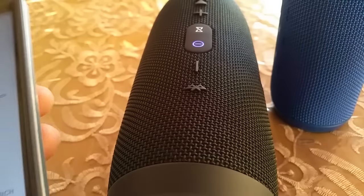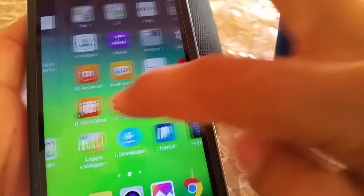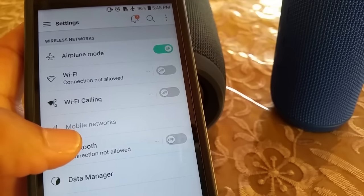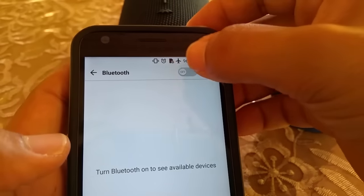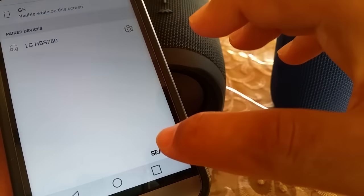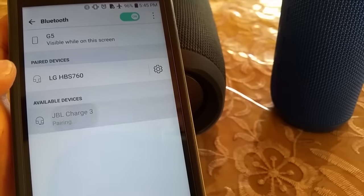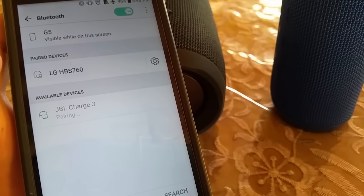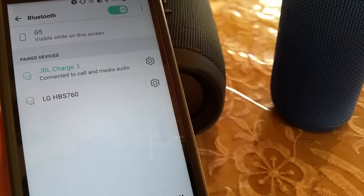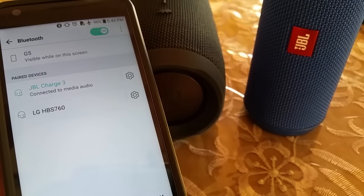Over here I have the LG G5 phone. Go into the settings and go to the Bluetooth settings. If your Android phone looks similar to this, go to where it says Bluetooth and power on the Bluetooth. As it searches, you'll see where it says JBL Charge 3 — go ahead and select that. Once it's fully paired you'll hear the tone sound play, and now you're good to go. As you play your music it will come out from both the Charge 3 and the Flip 3 at the same time.